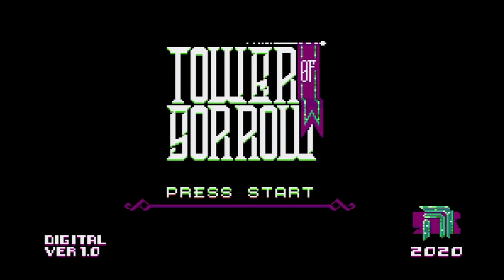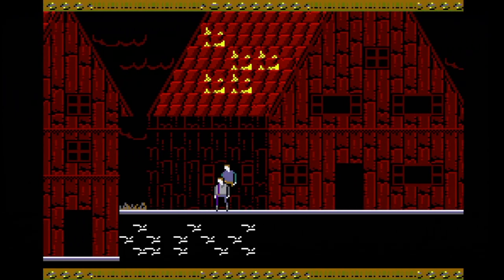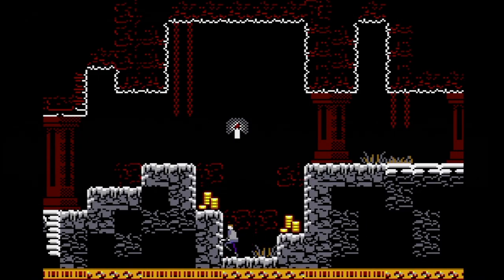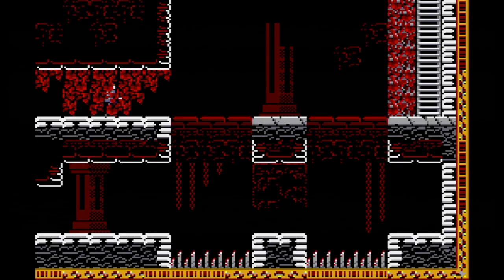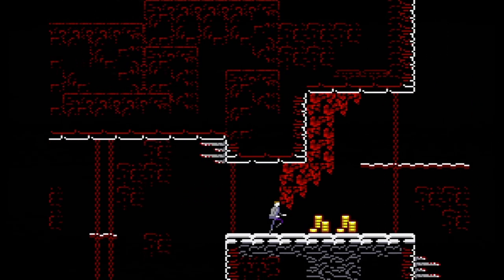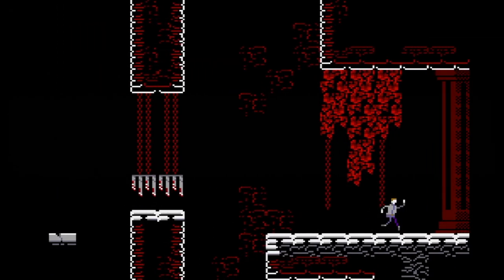Here's Tower of Sorrow for the Master System from Neo-Futurism. Believe it or not, this is a hack of Alex Kidd in Miracle World — it sure doesn't look like Alex Kidd, but it actually is, even though no Alex Kidd graphical assets remain. Your goal is to navigate and ascend a large tower, avoiding nasty traps in each room. Button one jumps and button two is attack, which makes it feel a whole lot like Alex Kidd. The momentum when landing from a jump also feels like Alex.